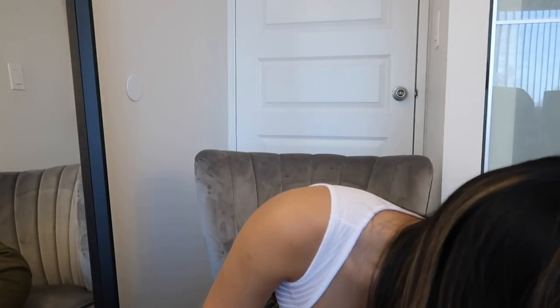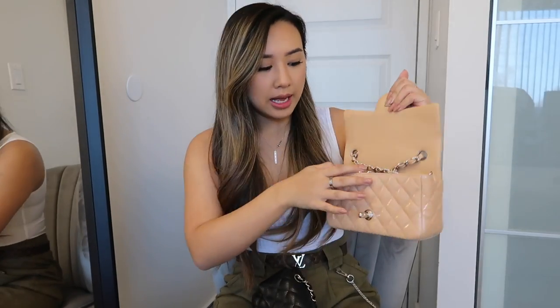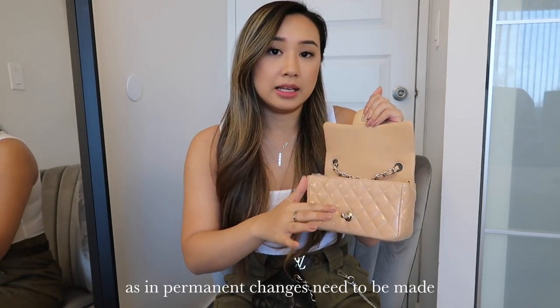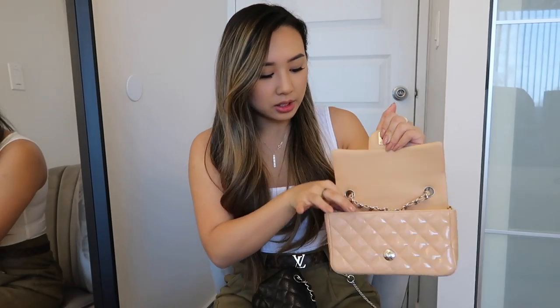I'm going to take out my two Chanel bags. I'll show you the before and after of modeling shots before and after the strap shortening. There's nothing permanent that needs to be done — it is a temporary solution. You don't need to permanently alter anything about the bag; the strap will always remain the same length. You're just making a little alteration inside.